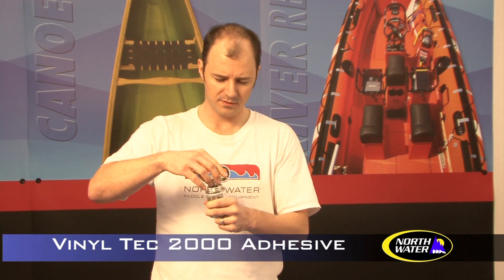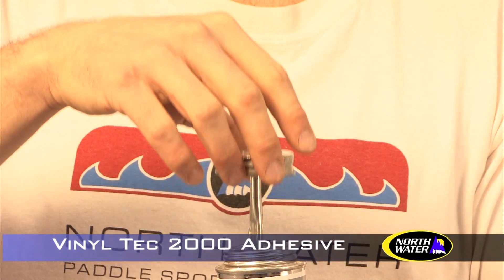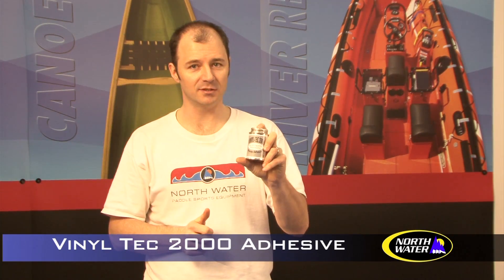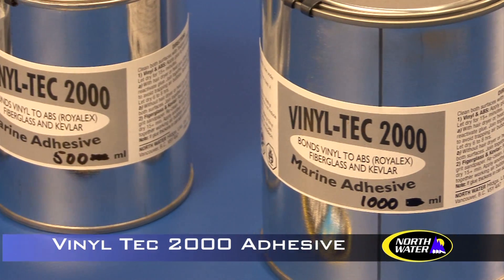Our Vinyl Tech 2000 is available in 100 milliliter, which comes with a nice applicator brush. Remember, when you are using this stuff, this is a chemical — make sure you use it in a well-ventilated place. It also comes in 500 milliliter and 1000 milliliter depending on the size of your job. For most outfitting jobs, 100 milliliters is perfect.